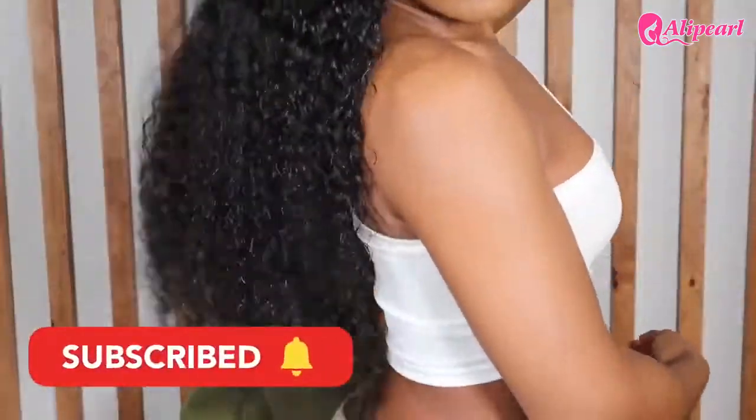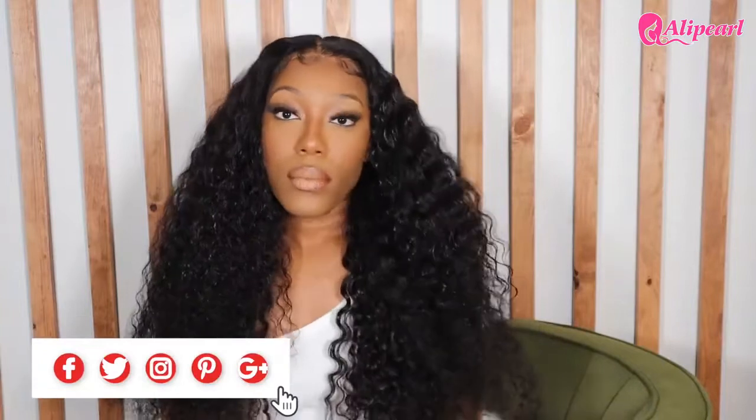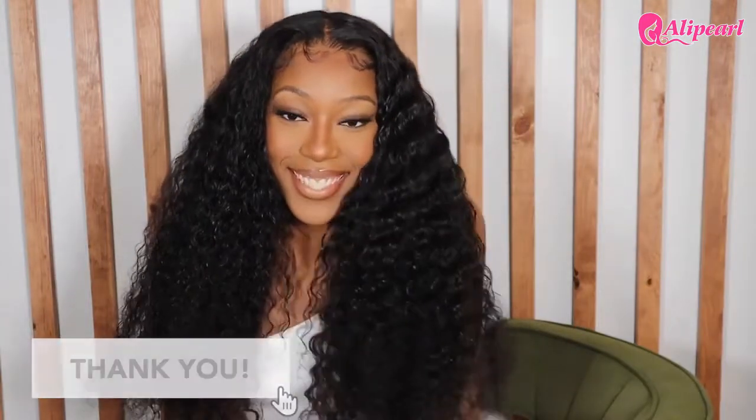If you haven't already, make sure to subscribe to my channel and tap that notification bell so you're alerted when I post new videos. Thumbs this video up if you like what you see, and share this with your friends, family, and co-workers. Leave some comments down below if you would try this hair for yourself or if you have any questions. Thank y'all so much for watching — I'll see you in my next video, bye guys!